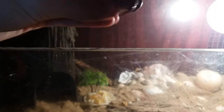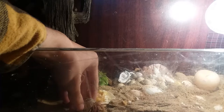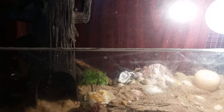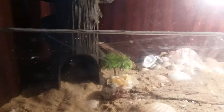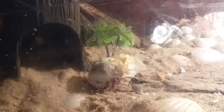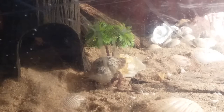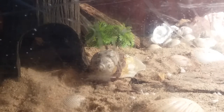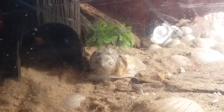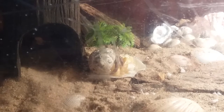I'm gonna put him back. It looks like he's looking at the food. I've been worried about whether they're actually been eating or not because I just got them a couple of days ago.